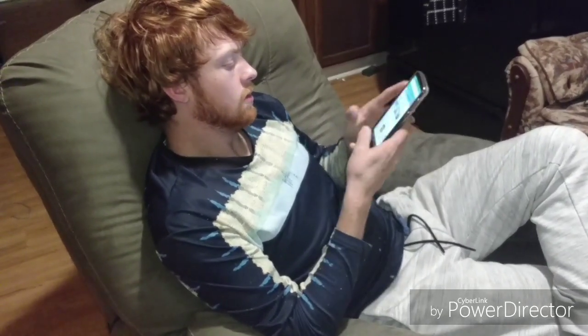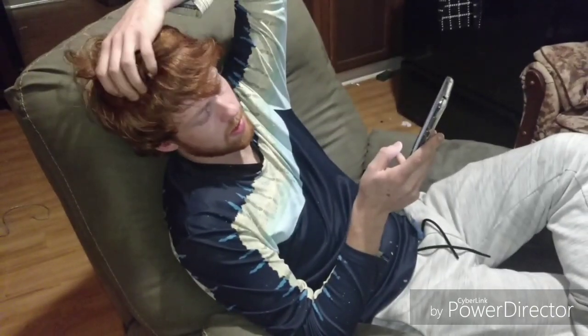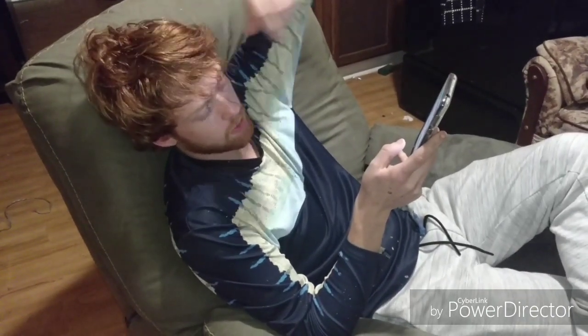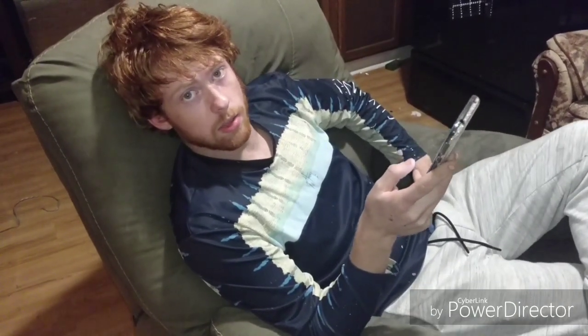Mom. I lost my password again, man. This is about to drive me off the wall. I'm going to throw this phone out the window. Do something about it please.